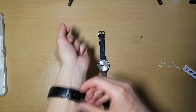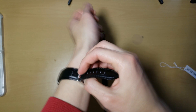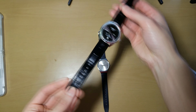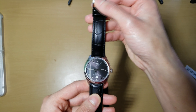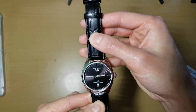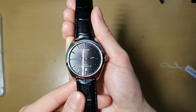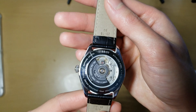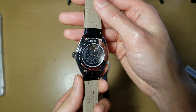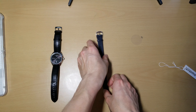Now I'm just going to try it on. Here's my Tissot — this is one of my favorite watches. I've been wearing this almost every single day since I got it. I took this off for like three days — a little over three days — and it's still running. So that 80-hour power reserve, I think, lives up to the hype.